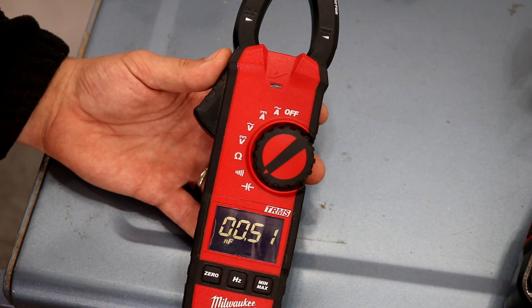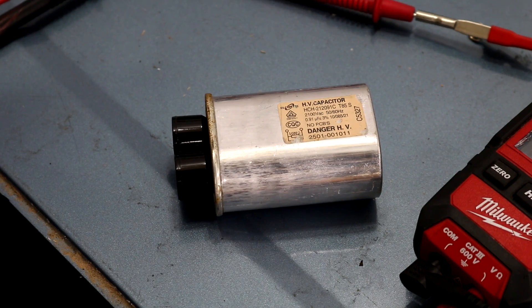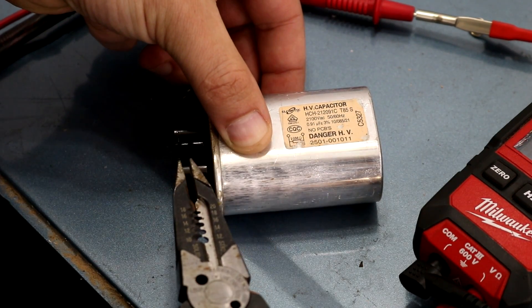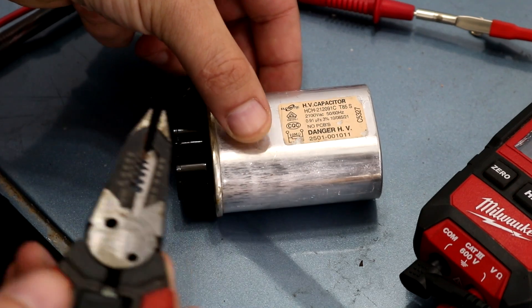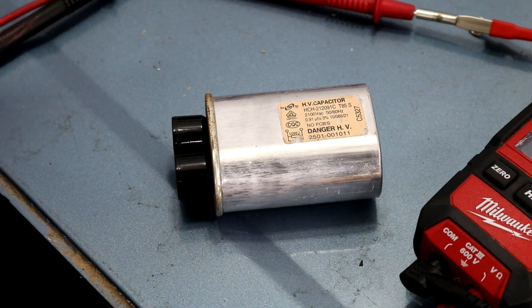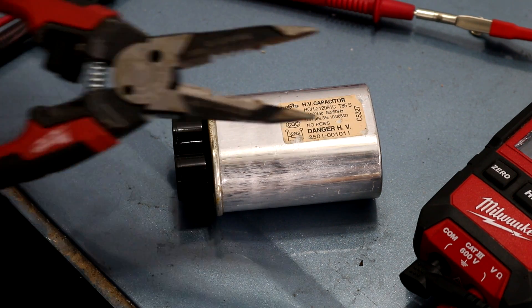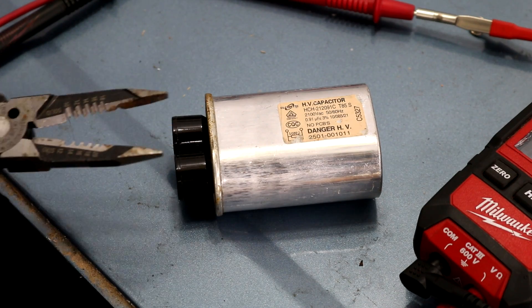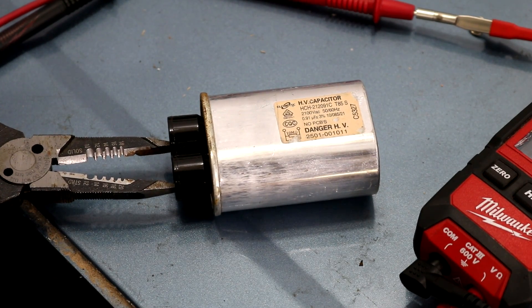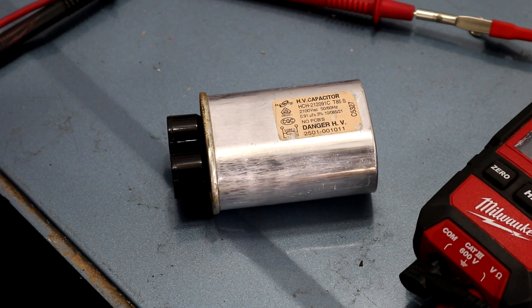This is the capacitance setting. The next thing we're going to test is a capacitor. Quick safety note on capacitors: most of them have a built-in resistor that will automatically discharge them, but you still don't want to trust that — the resistor could have failed and the capacitor could still hold a charge, and it's deadly. So anytime you work with a capacitor, make sure it's discharged before you test it. Take something like a piece of wire or a screwdriver and touch across the two terminals to ensure it's discharged. Make sure you do that first before you touch any of these, because you could potentially get seriously injured.